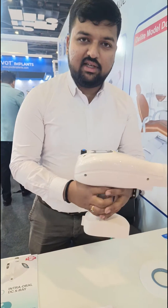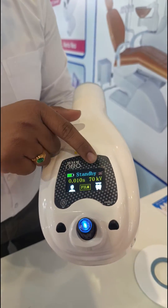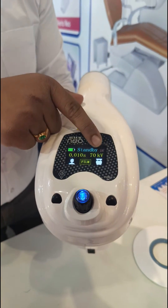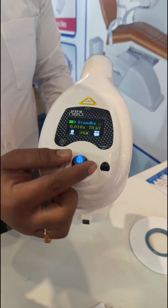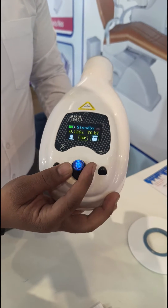Coming to the features of this X-ray — on the display you will have the battery indicator, angulation indicator, exposure indicator, and the kV indicator. Here you also have the adult and pedo option. This unit is compatible with three modes: film, digital sensor, and PSP.